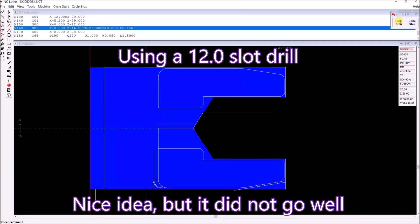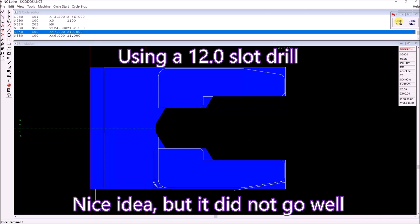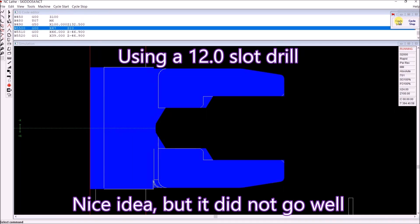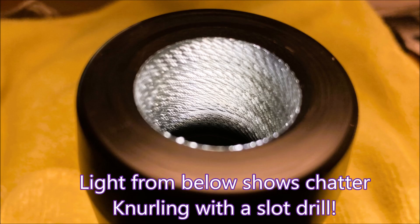I had planned to make these parts using a 12mm slot drill to do the drilling and the boring. I've done it before and it's worked quite well, but not this time — it was terrible. Look, knurling with a slot drill! That's terrible, isn't it? And if anybody's wondering how on earth I got that lighting effect, it's because the part is sitting on top of a torch.